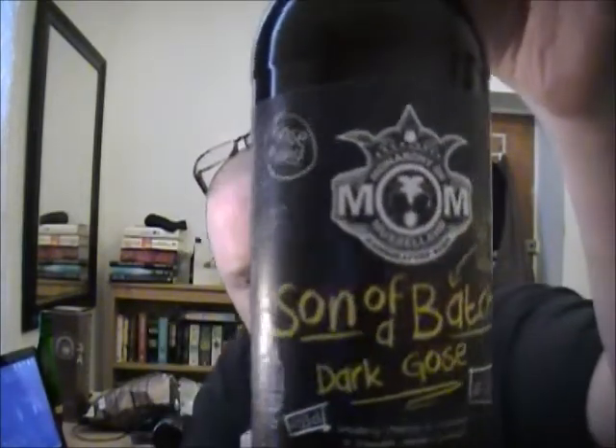This is from the Monarchy of Musseland Brewery, and this is the Son of a Batch Dark Ghosts, brewed with Hickory Wood. So there you see it.